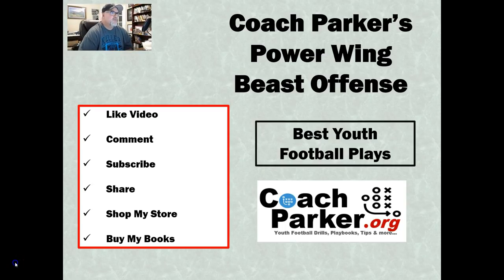Hey everybody, this is Coach Parker with CoachParker.org. Today I've got a new series of videos that I'm going to be putting out over the next couple of weeks. It is based on my blog article over at CoachParker.org of the top 10 best youth football plays in youth football. That is a very high traffic article, so I thought I'd turn that into a video series of those top 10 plays.